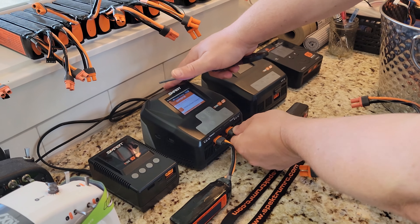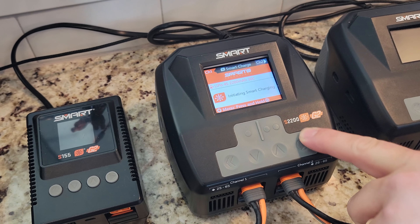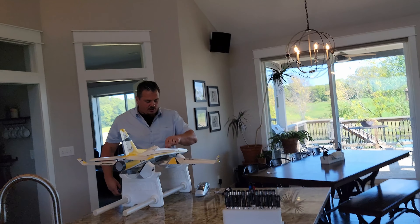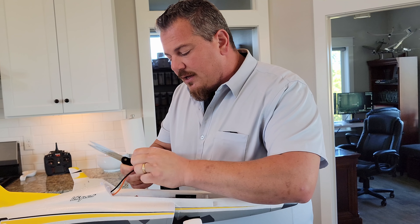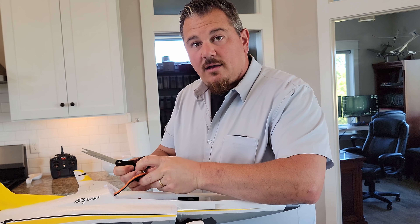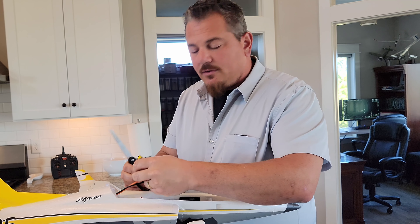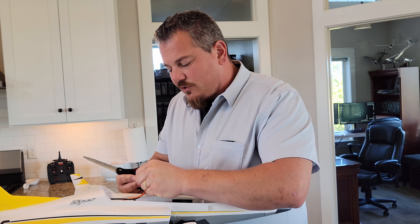One of the reasons we love smart chargers — especially a dual 200W unit — is that I can just plug them in and they go. The batteries will automatically discharge based on a timer I set, which is 240 hours for us. If you're going to the field for a couple of days and then won't be flying for two weeks, I'd suggest setting that time lower.